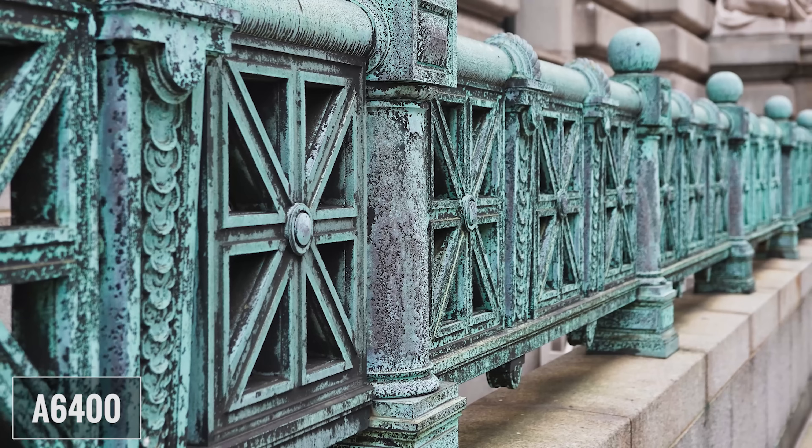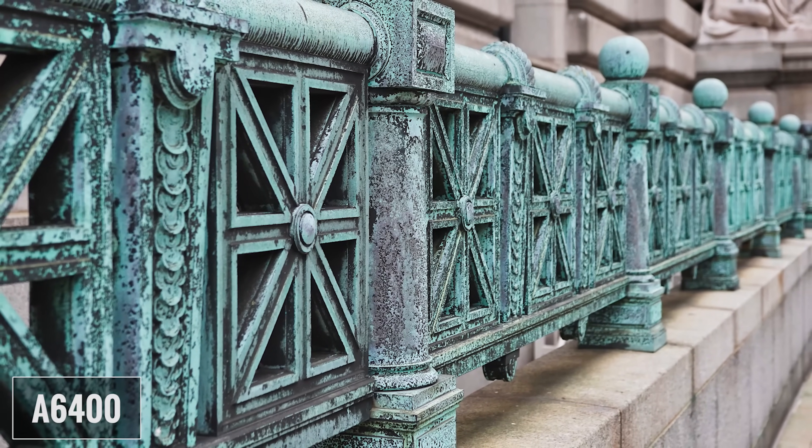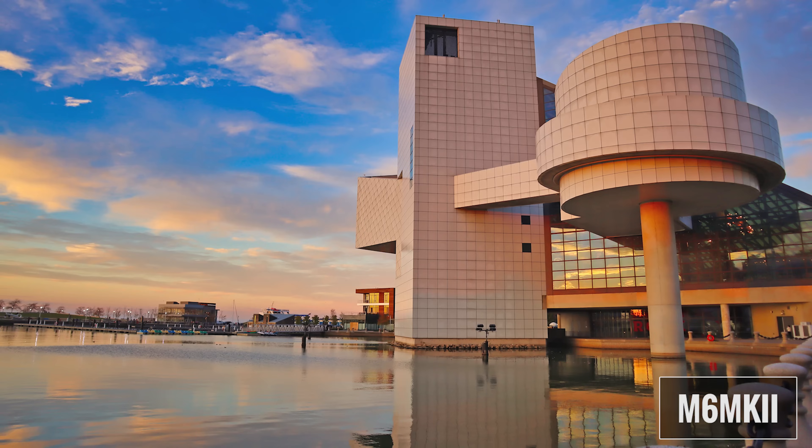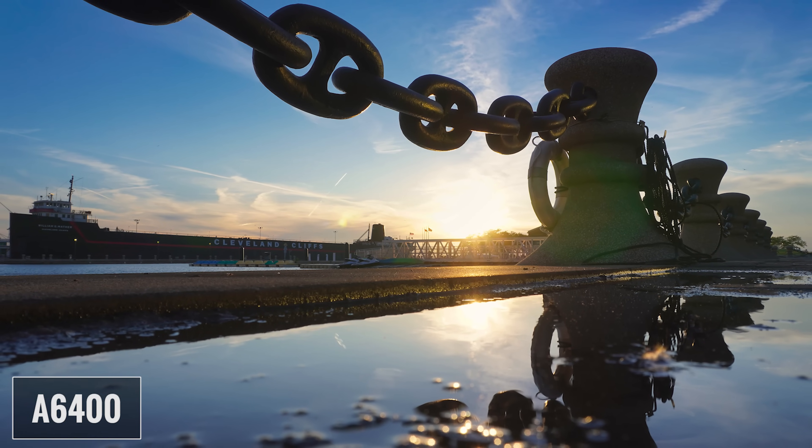Next let's talk about autofocus. Autofocus on both of these cameras is fantastic. The A6400 has 425 phase and 425 contrast detection points that cover about 84% of the sensor. The M6 Mark II uses Canon's dual pixel autofocus system, which covers essentially the entire height of the sensor and 88% of the width, with 5,481 autofocus points. In my experience for photography, the A6400 is faster and a bit more accurate, especially for continuous shooting. The eye autofocus has been very good with both cameras. If eyes are not detected by either camera, they'll both revert to face tracking. I think the A6400's eye autofocus is slightly better than the M6 Mark II if I'm really pushing it to the limit, but for how I actually shoot in real life, they both performed really well.